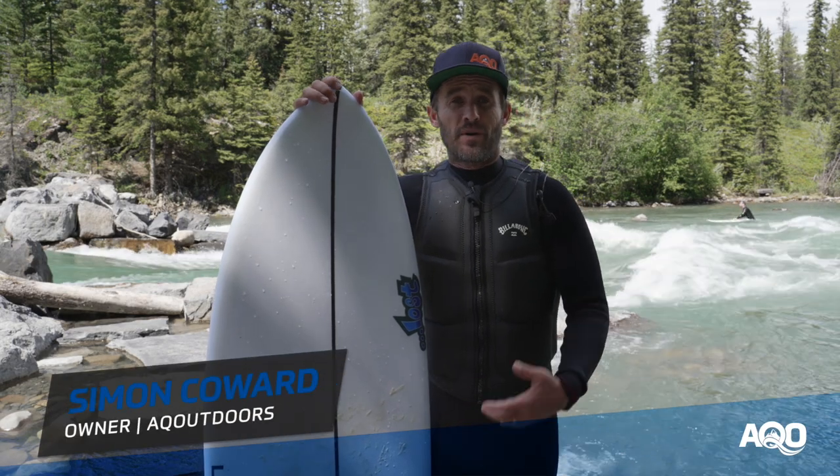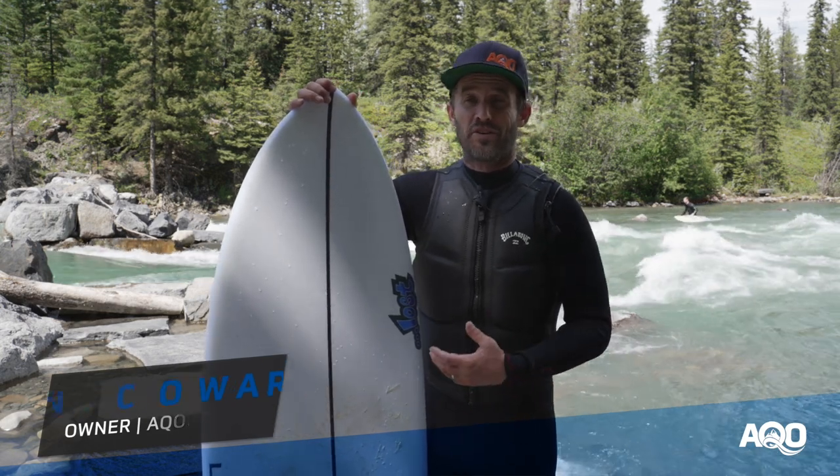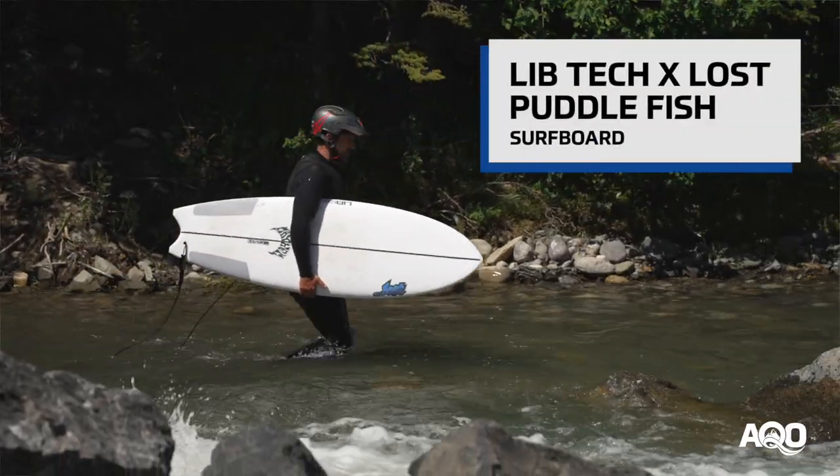Hey there, Simon here from AQ Outdoors, just checking in from the mountain wave on the beautiful Kananaskis River in sunny Alberta. Just got off a great session and my first time out on the Libtech Puddlefish.